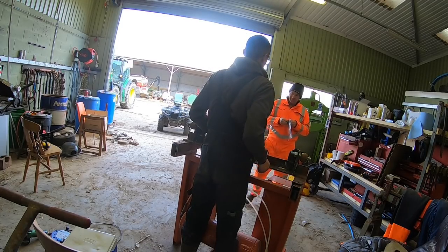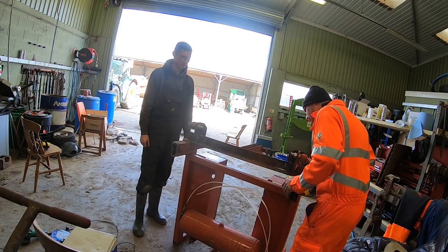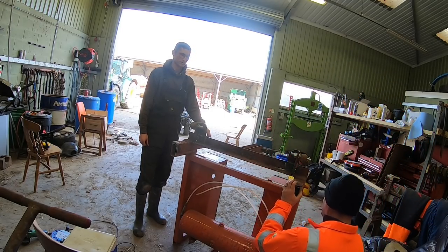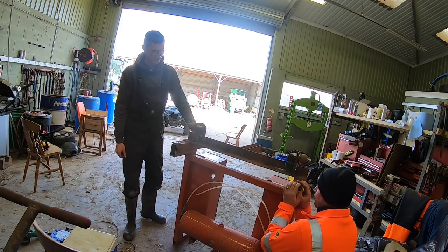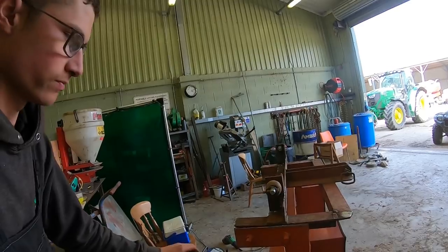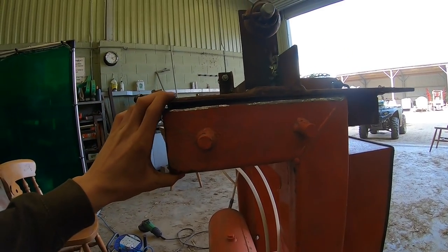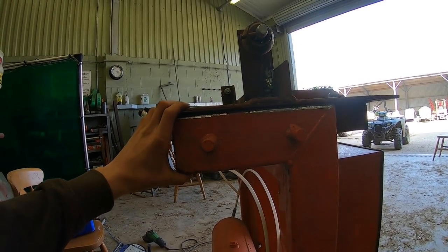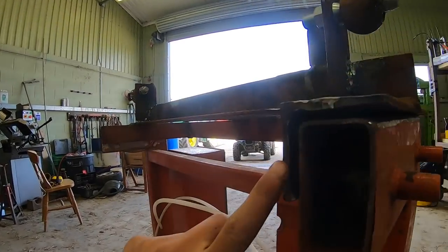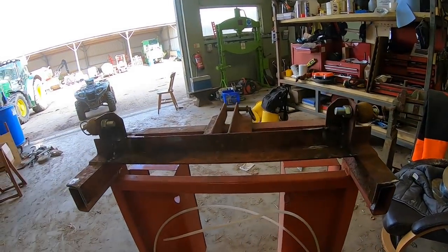I was trying to weld it without the gas turned on — yeah, that won't work well, it will work, just not very well. So we're ready to tack this on. I spent a lot of time grinding all this off — you can see there's a fair gap in there. Just tacking it and then building it all up with some weld, same on the inside there, so we'll tack it in place and go from there.